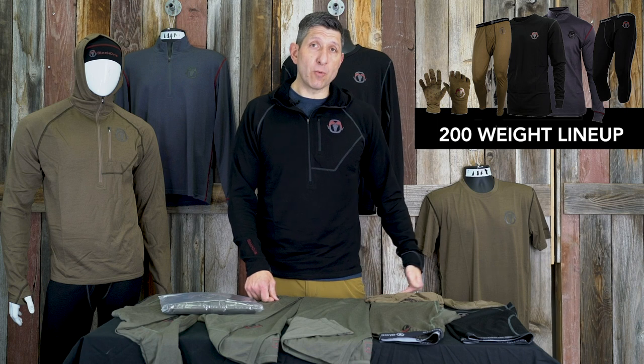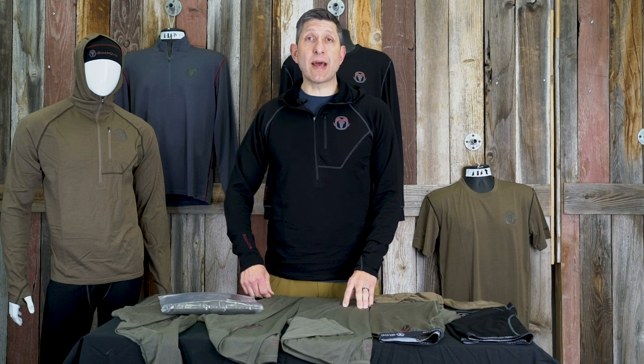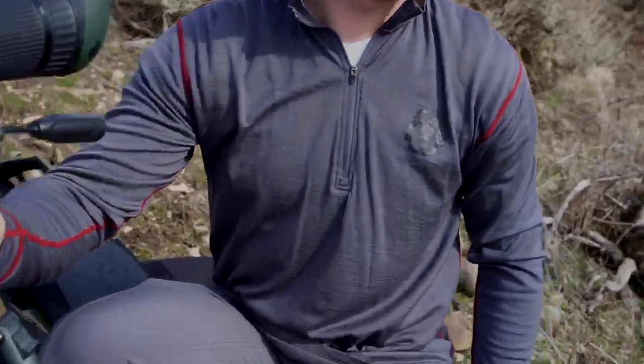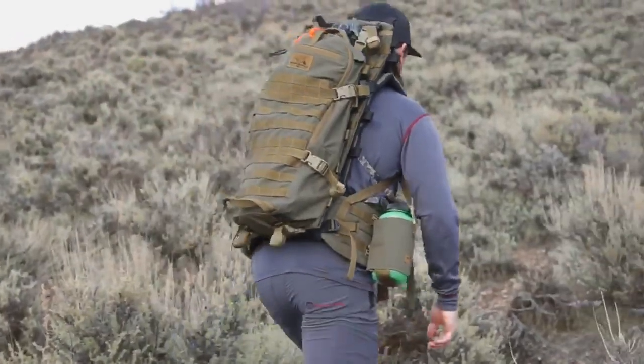The 200 line is our midweight and kind of standard line, and that line includes leggings. We have a three-quarter legging, which is great for any type of use where you're wearing a tall sock, or maybe those fall days where it's cold in the morning, warmer in the midday, and cooler in the evening — that's where a three-quarter length bottom comes in handy. We also have a full legging and a boxer. The boxer is a blended poly and Merino, but most pieces in that 200 gram line are a full Merino product.